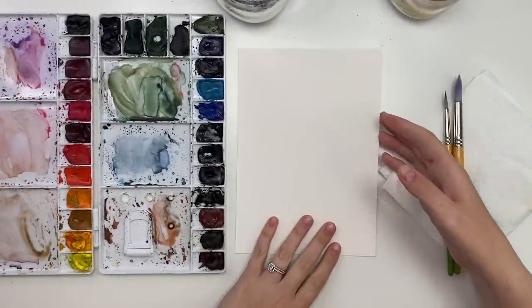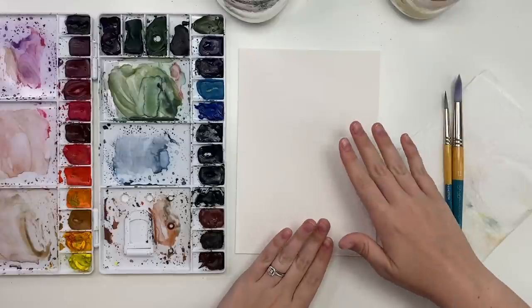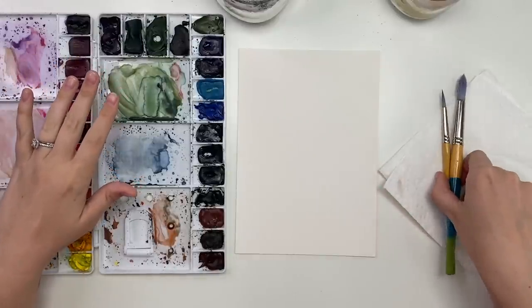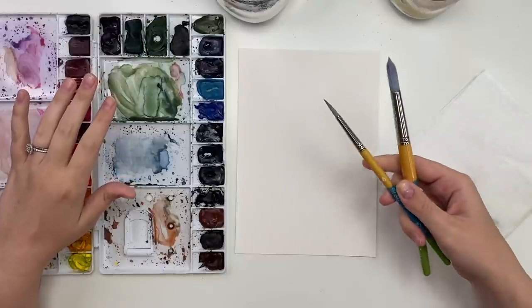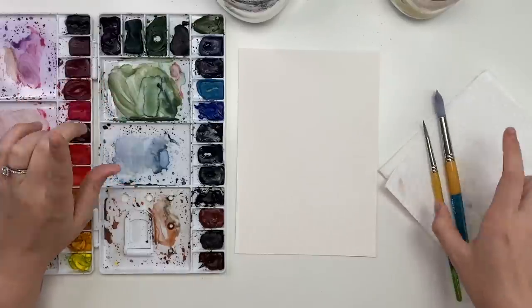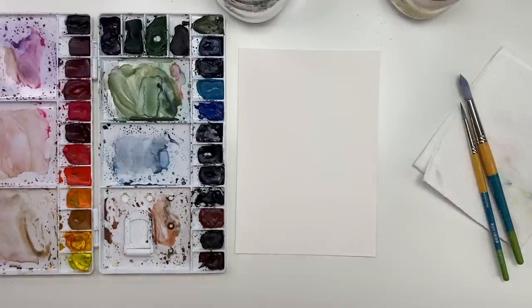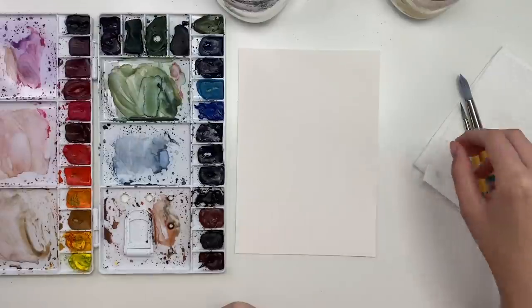So let's jump right in. To start, I'm just gonna go through my materials. I'm using Arches watercolor paper, cold pressed, my Winsor & Newton professional watercolors in my palette, my Princeton Snap brushes in a size 6 and a 12, and I have my water and paper towel, and we're ready to go.